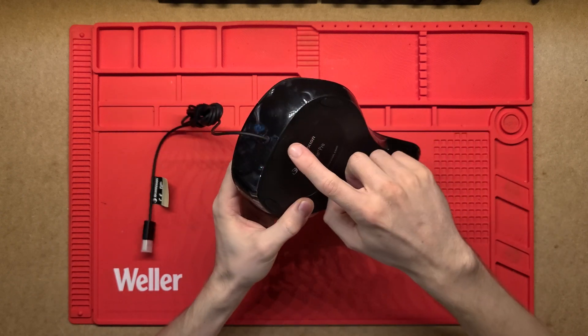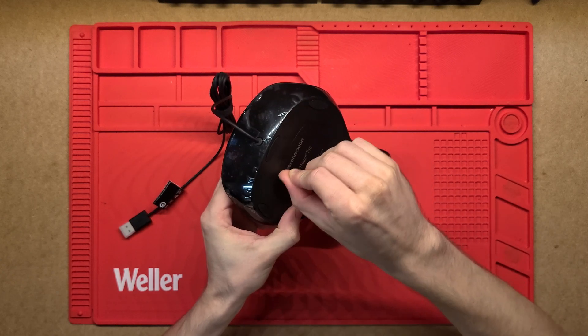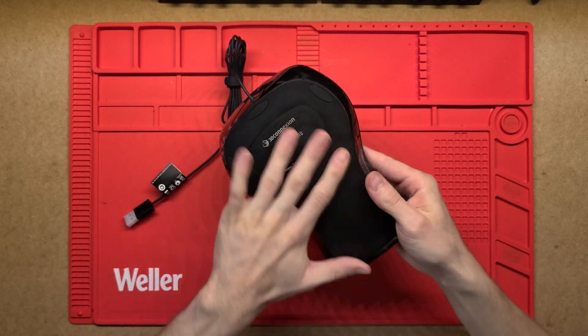There are no visible screws, but usually they hide them underneath rubber pads, so I'll pull these off to see if there are any screws under the sticker. Yeah, I think there are — I can feel something — so I'll take the whole thing apart and have a look.